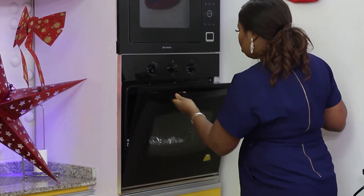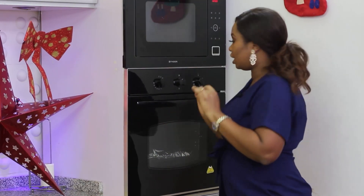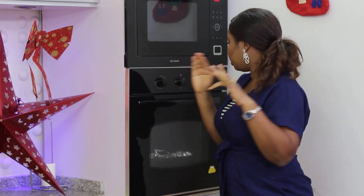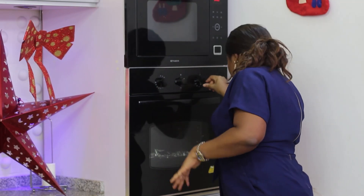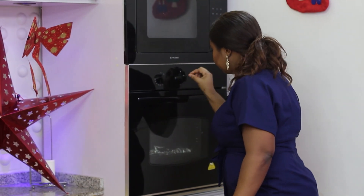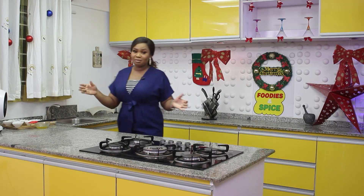I'm going to allow this cook for about 30 minutes, but when it's between 15 to 20 minutes I'll come check it, turn the other side to cook, and probably remove the foil to allow it finish up very well. I'll be cooking with 200 degree heat.